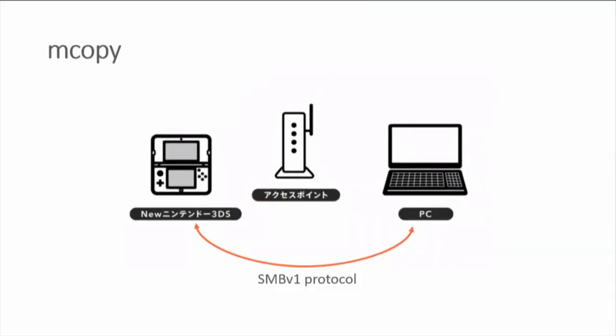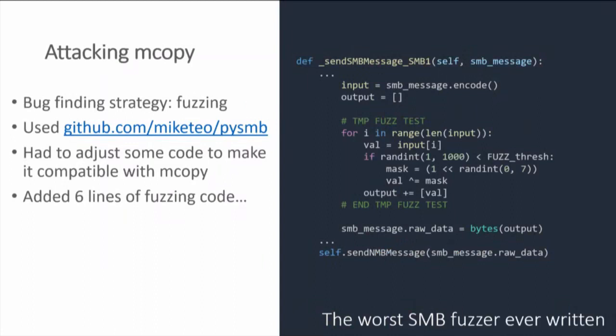There's a lot of low-hanging fruit, and the exploit I'm going to talk about today is in the mCopy app — the microSD network system transfer — which allows you to access the files on your microSD over a network. The way it's implemented is as an SMB server, and because SMB is a notoriously secure protocol, you can find vulnerabilities really trivially. It took about an hour. I grabbed PySMB from GitHub, modified it to talk to Nintendo's SMB server implementation.